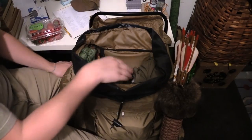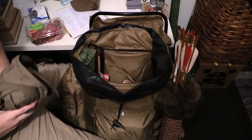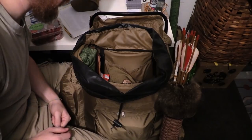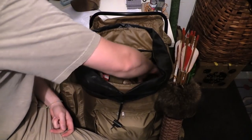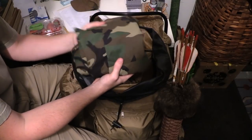Right up top I have my rain shell, my jacket. I can't believe I'm taking this apart right now after all that packing. Oh man. That's okay — I love you guys for it. Okay, right underneath that I have my rain pants.